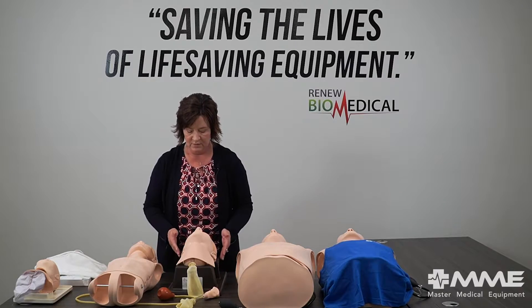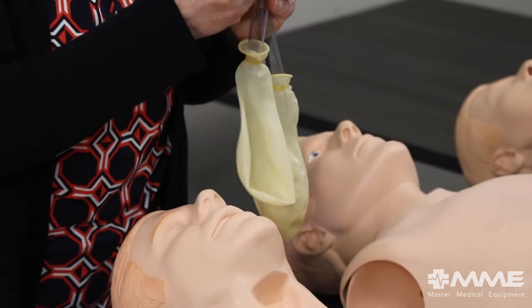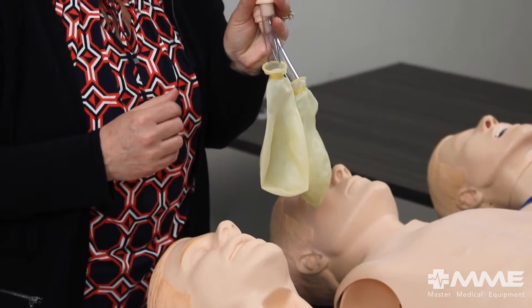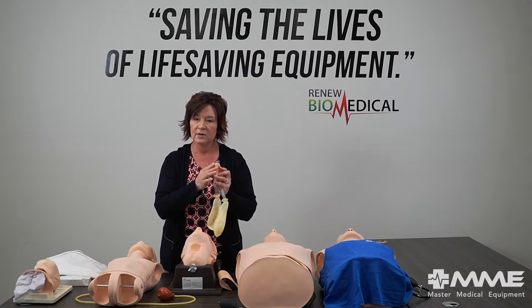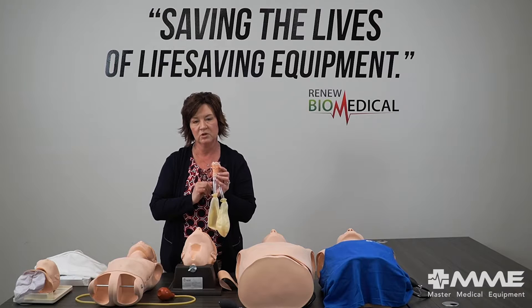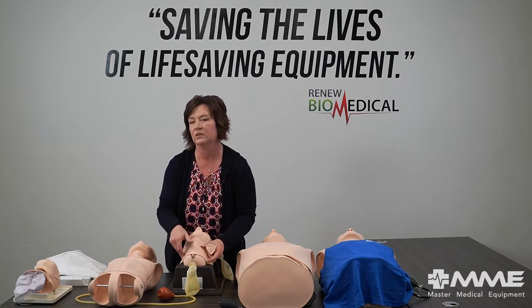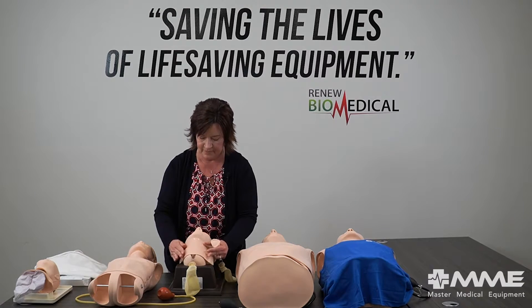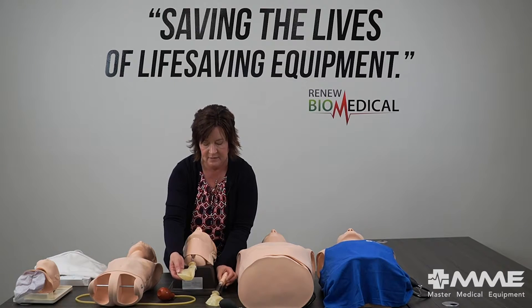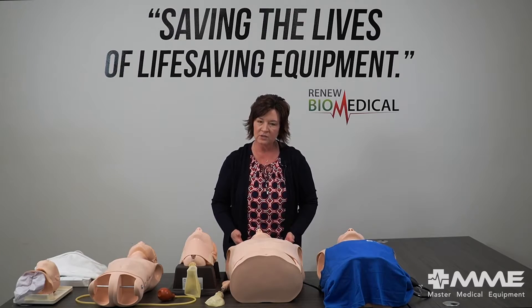I'm going to move on to the crike trainer. This model has both a soft trachea and a rigid trachea. I've covered the rigid one with what we call high tape. You can do a needle or surgical crike on him — if you do the needle crike, you put the high tape over the pre-ported rigid trachea, and when you puncture it with your needle through the skin you get that nice pop you'll feel during a real crike. You also have the anatomy so you can feel exactly where you're supposed to be, and once your airway adjunct is in place you can bag it and get inflation.